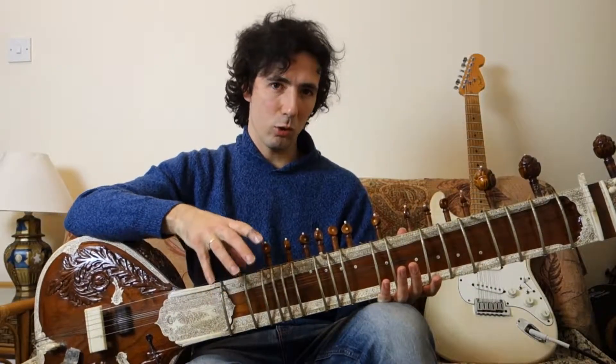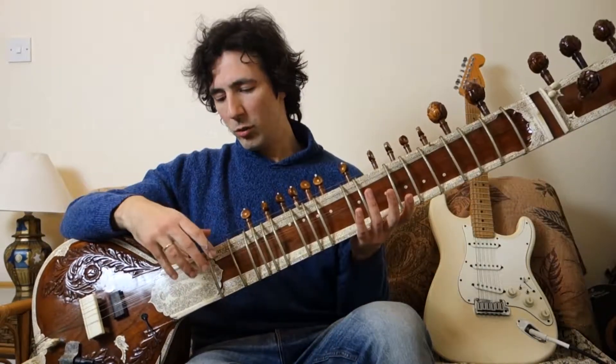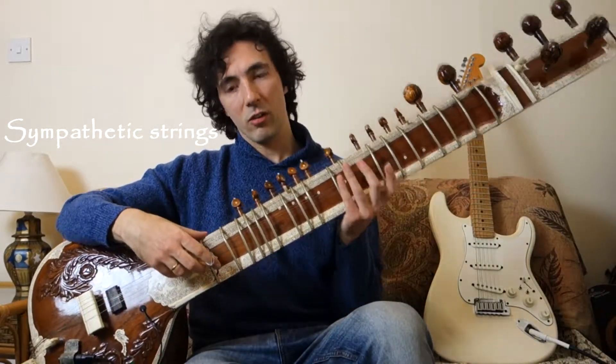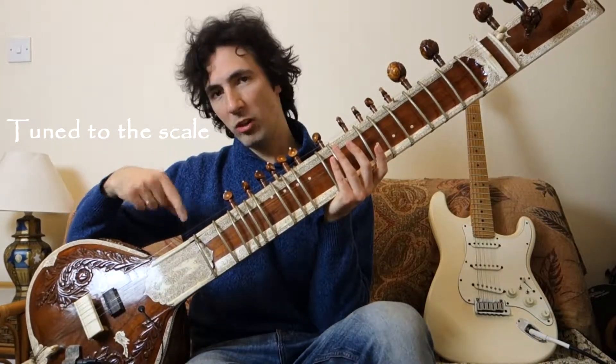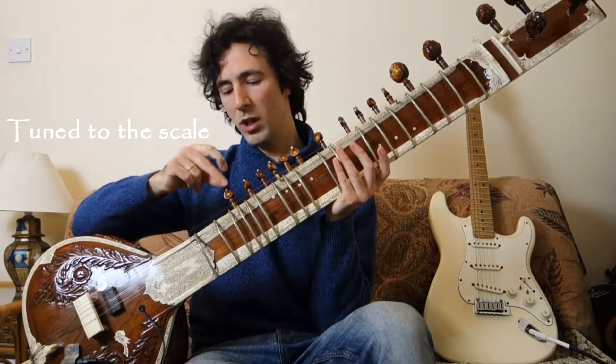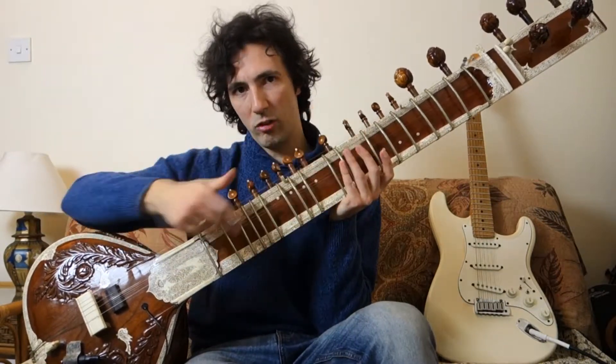Let's take a quick look at the sitar and the aspects of it that we'd like to incorporate into the electric guitar design. First of all, the sympathetic strings. These are a separate set of strings tuned to the scale that you're playing. They've got their own tuning pegs here and they go underneath the frets on the sitar.